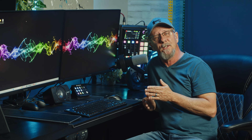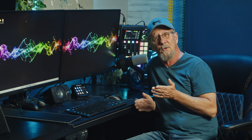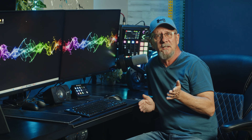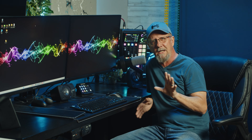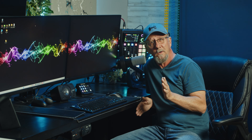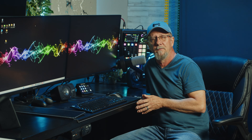I intentionally recorded this entire video on the Fifine K688 so you'd have real-time perspective of the depth this mic can provide. The balance of highs, mids, and lows alongside the noise floor makes this one of my favorite budget mics for my studio. What do you guys think? Do you think the quality stands up to more expensive mics you've heard from other creators? Let me know — I'm very curious.